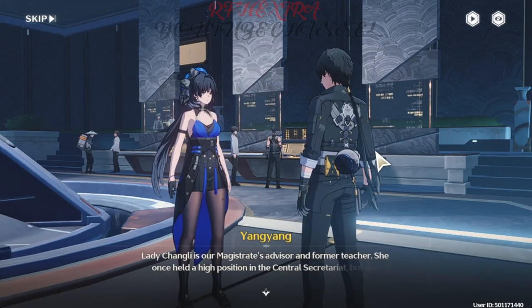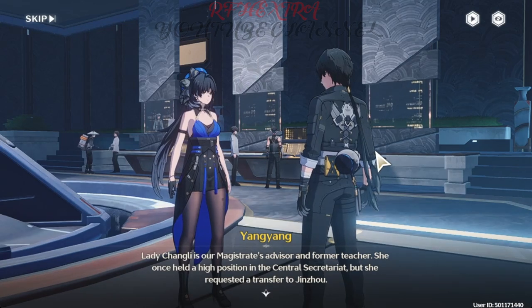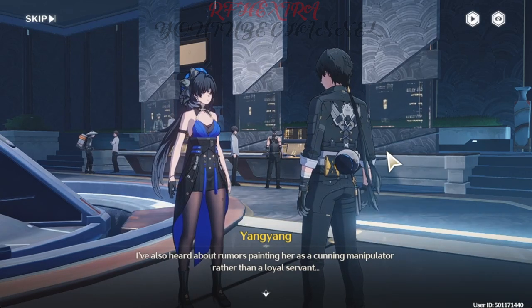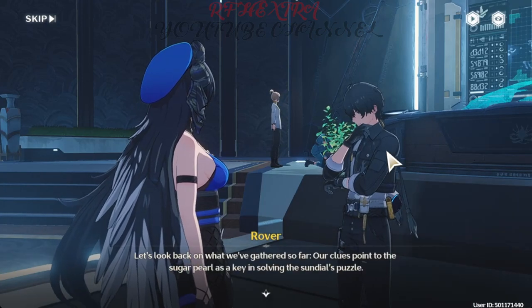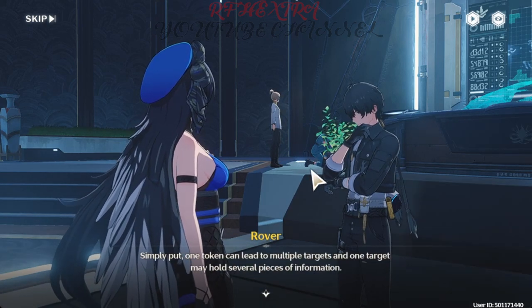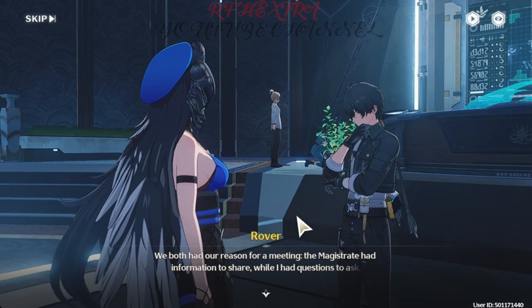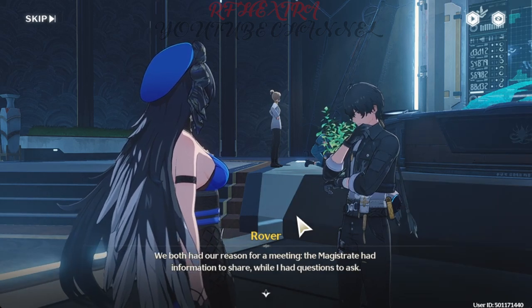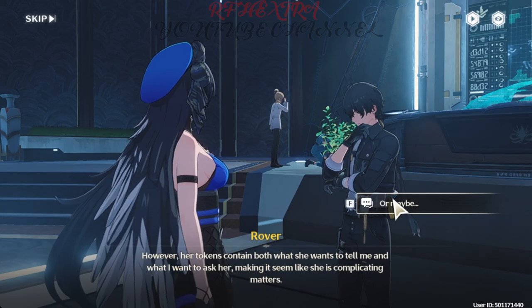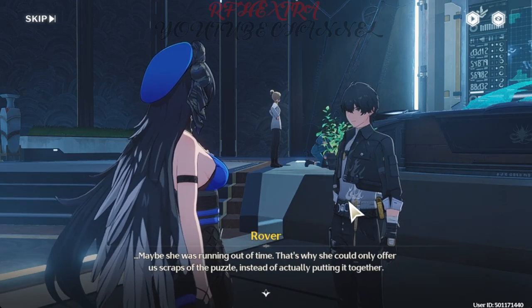Lady Chang Li is our Magistrate's advisor and former teacher. She once held a high position in the Central Secretariat, but she requested a transfer to Zhengzhou. I've also heard rumors painting her as a cunning manipulator rather than a loyal servant. Let's look back on what we've gathered so far — our clues point to the sugar pearl as a key in solving the sundial's puzzle. Simply put, one token can lead to multiple targets, and one target may hold several pieces of information. We both had a reason for meeting: the Magistrate had information to share, while I had questions to ask. However, her tokens contain both what she wants to tell me and what I want to ask her, making it seem like she is complicating matters. Or maybe she was running out of time — that's why she could only offer us scraps of the puzzle instead of actually putting it together.